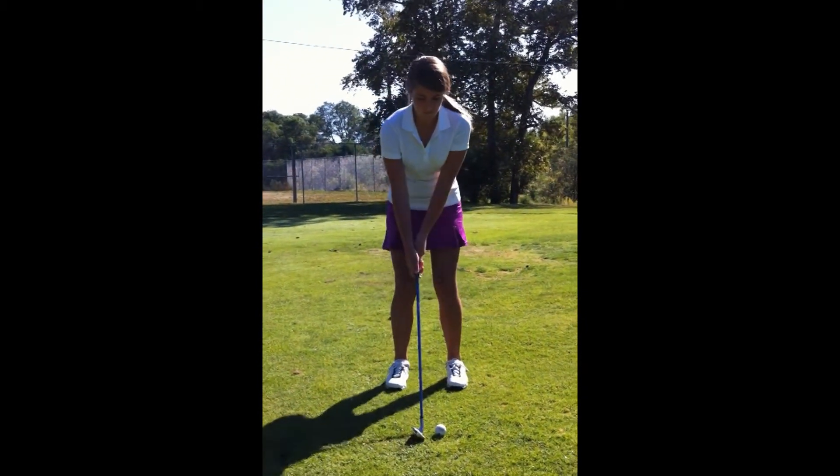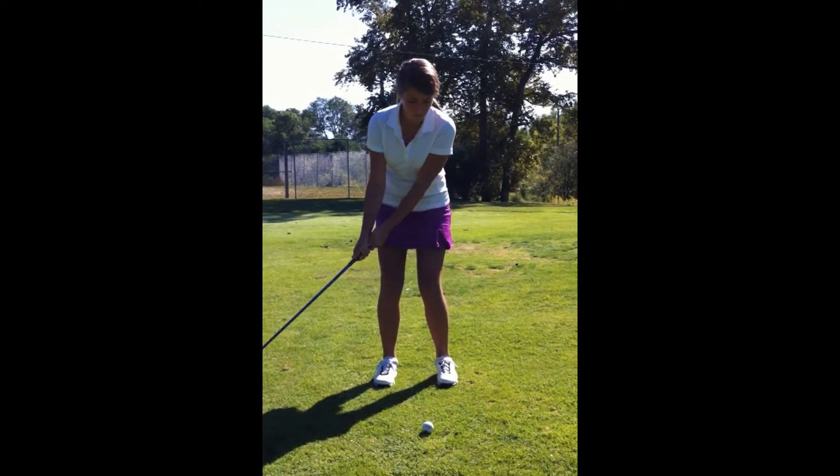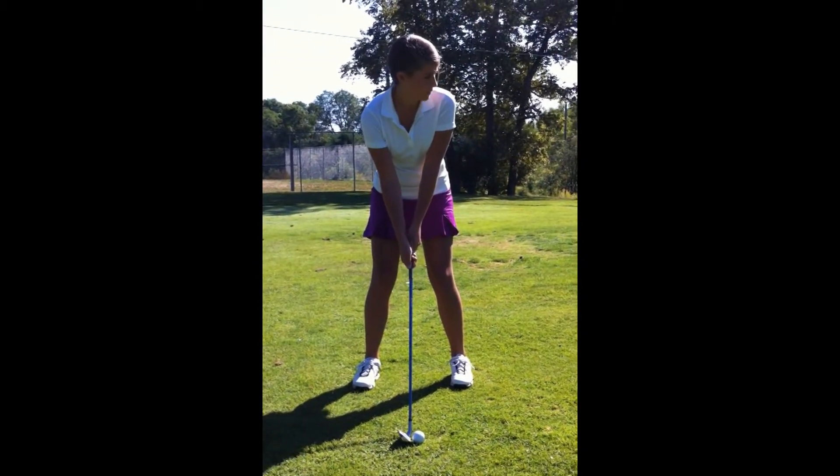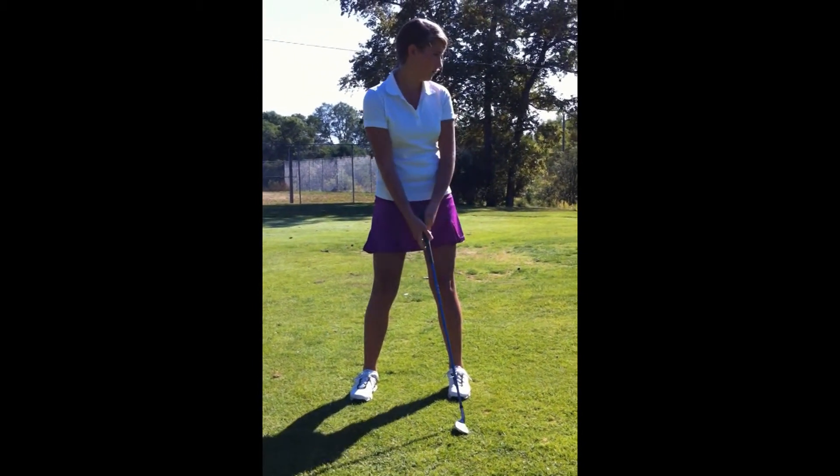What this results in is Madison tends to shift her weight. Because of her wider stance in a chip, and because it's such a small stroke, she doesn't have the ability to have a consistent bottom of her arc.